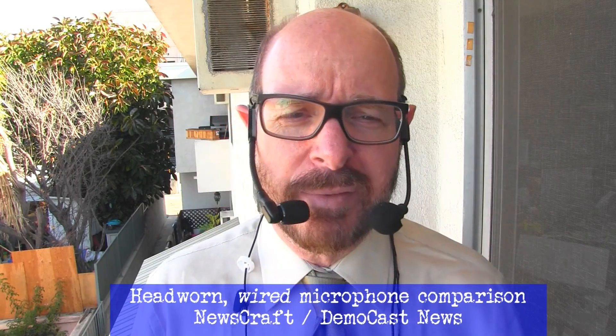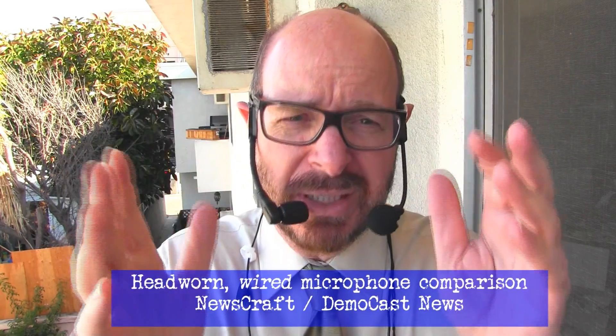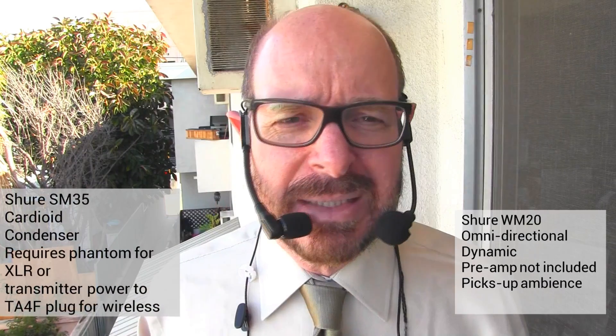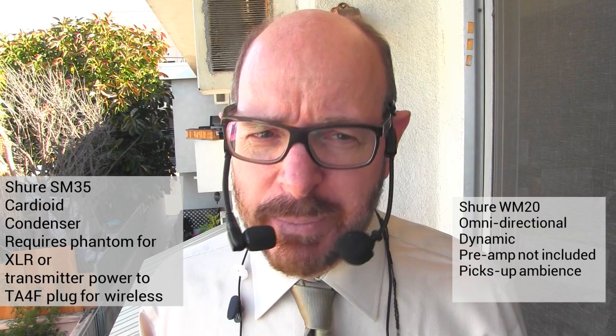Hello sports fans. We're comparing two head-worn microphones that leave your hands free to do what you like, whether it's gesticulate or run the camera. The one on the right is the Shure WM20 XLR, and on the left is their powered — meaning condenser, requires phantom power — SM35.